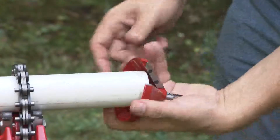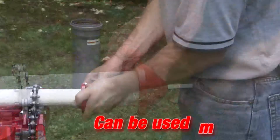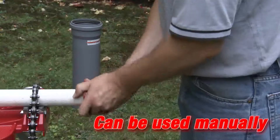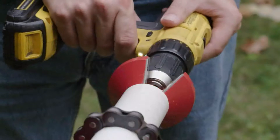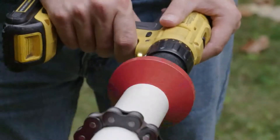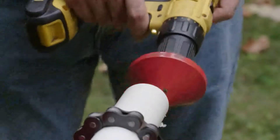The cone chamfer tool can also be used manually without a drill. Because of its cone shape, it can be used on metric or standard pipe and works great for PE water service lines.